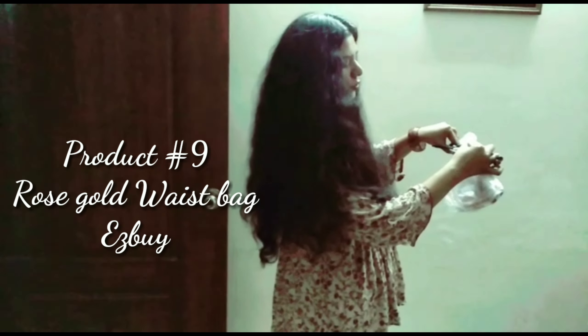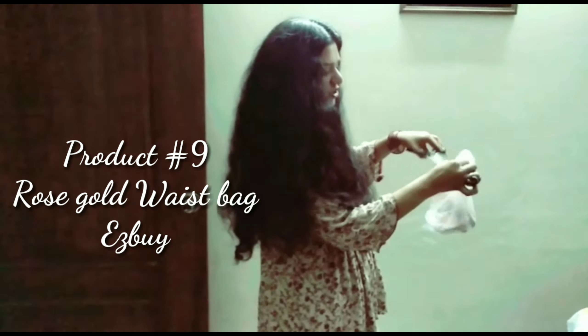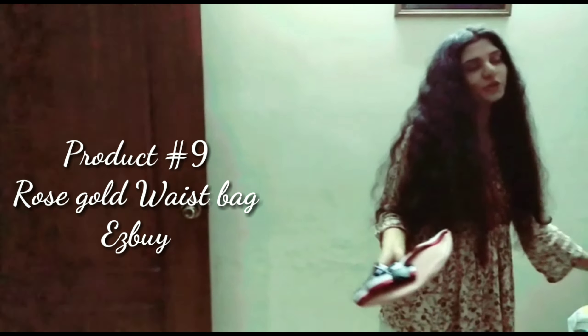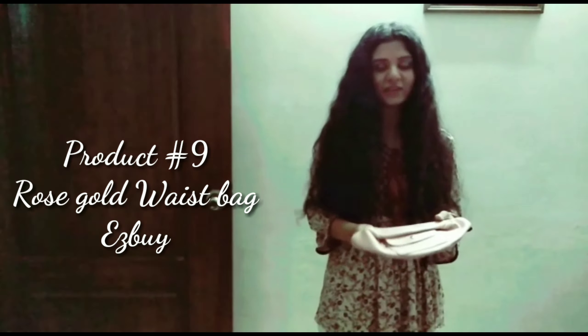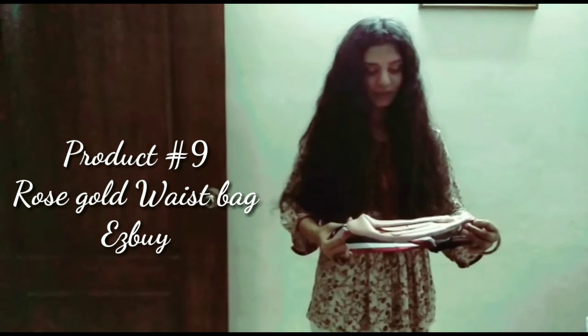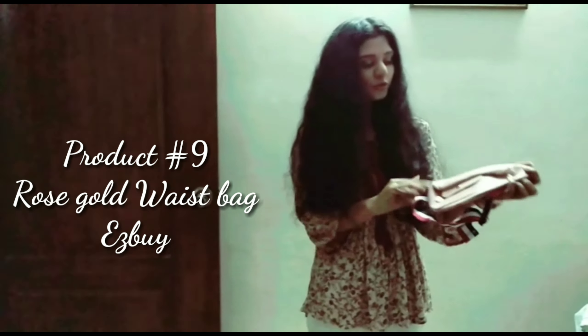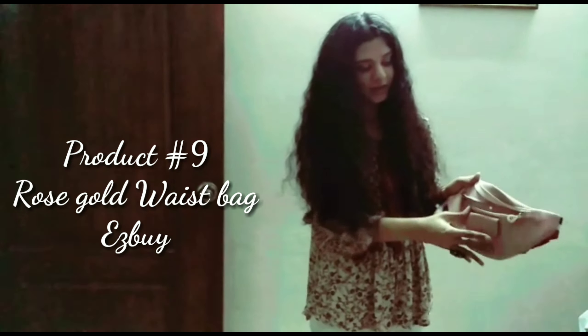Next I would like to show you my waist pouch — it is a traveling essential. Whenever you go hiking or traveling, you want to put your mobile, accessories, documents, or money somewhere safe. You can tie it up and put all your necessary things in it. It has a lot of capacity.